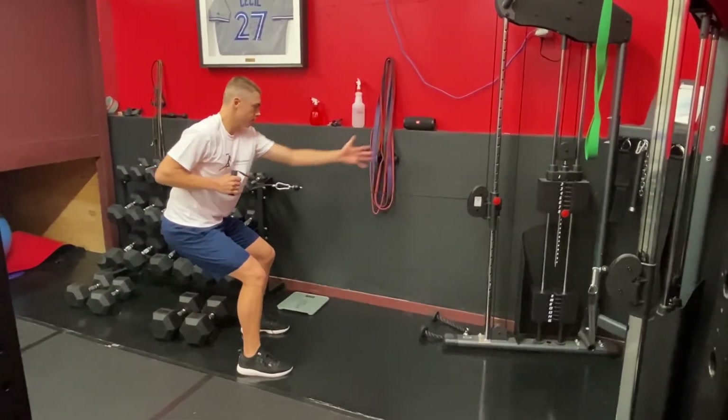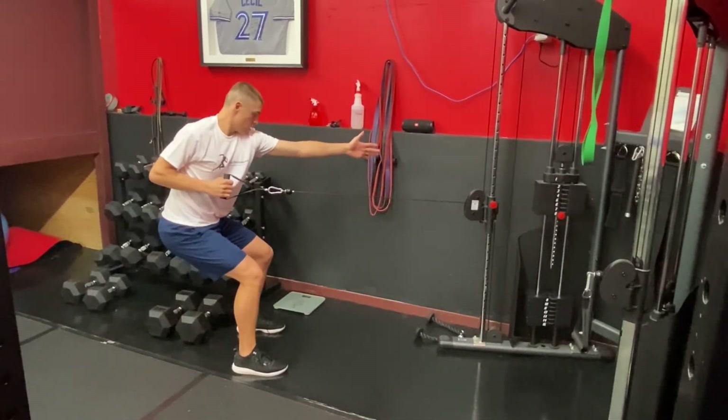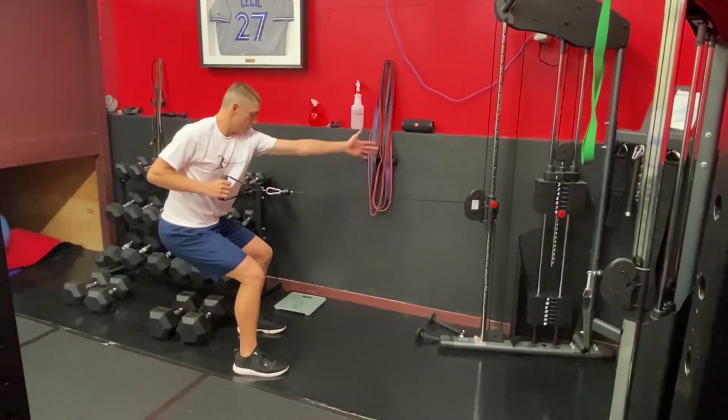There are two keys here. I don't want that elbow tight to the side — I want it out at about a 45-degree angle. Second, I want you to pull with a big chest, so I don't want to see that shoulder round forward at all.